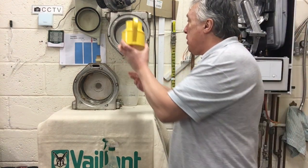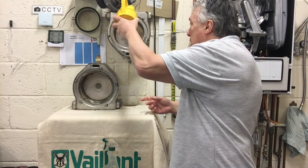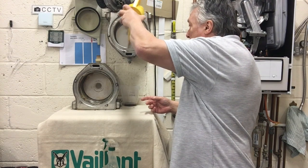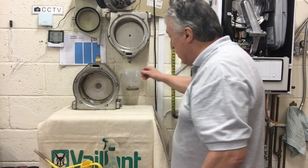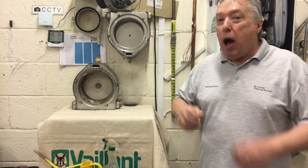I pour the water around the edge and that cleans round the tops and removes all the vinegar. As you can see, this heat exchanger has been done regularly, but you can still see the amount of dirt in there — I'll do some close-ups as well. This should be done no more than every four years each time.